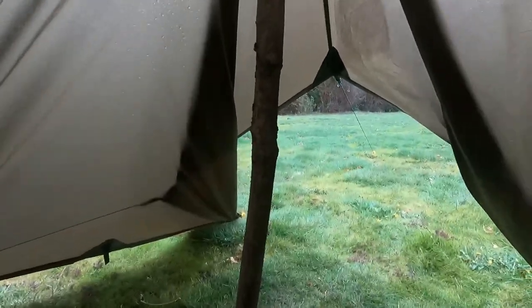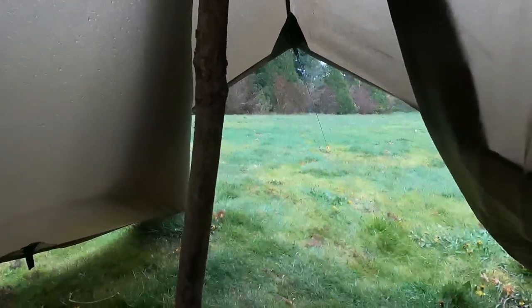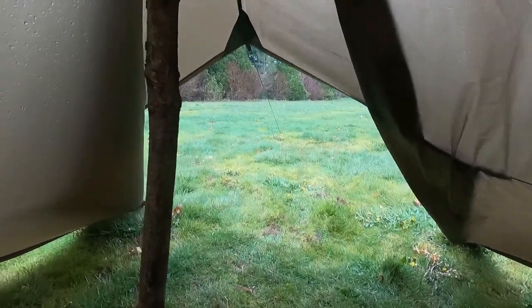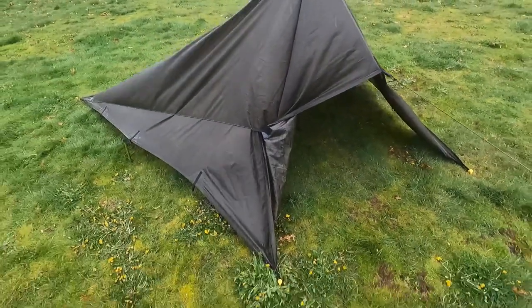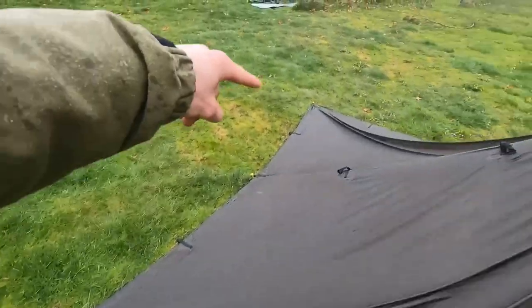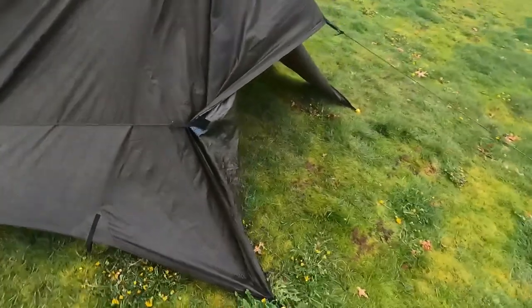On the inside of this shelter — completely out of the rain, and there's a lot of room in here. The last two nights I've been sleeping in this style of shelter and I've really enjoyed it. I just had a bandana up there to use as a protector for the tarp. I fit in here laying all the way down at six feet tall, very comfortably, with a lot of room to spare.